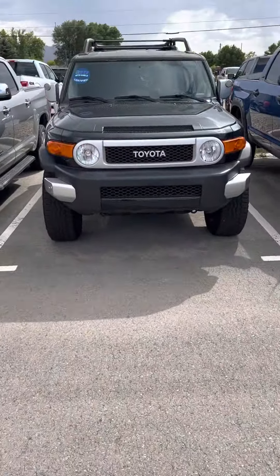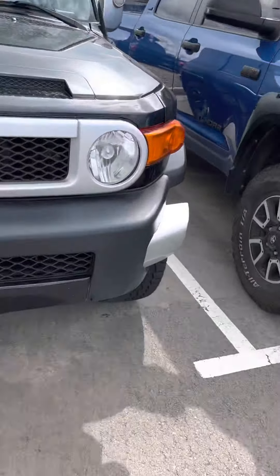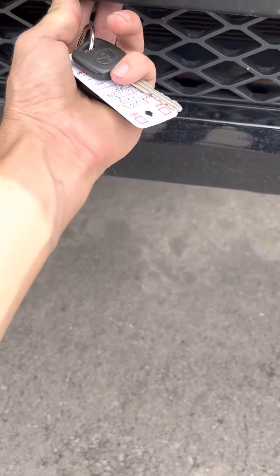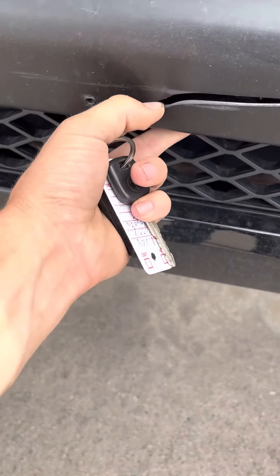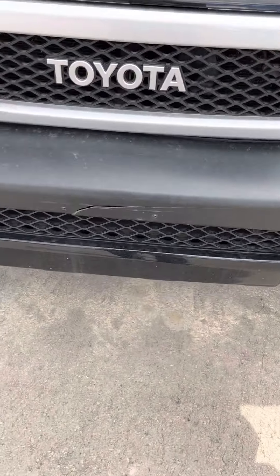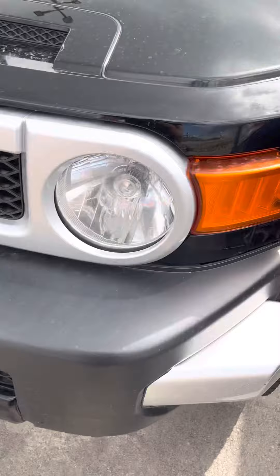All right, here's the video of the black one for you. Starting out, looks like there's a crack right where the front license plate goes. I don't know if you guys need them up in Wyoming — in Utah we don't.